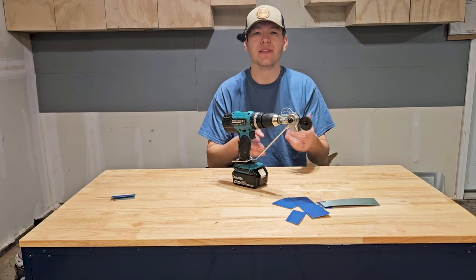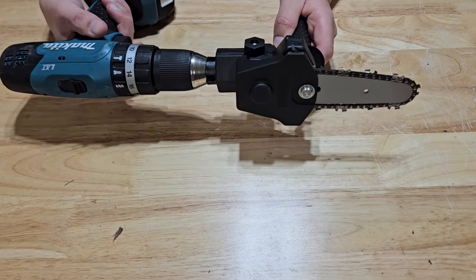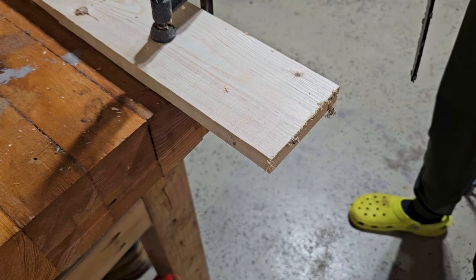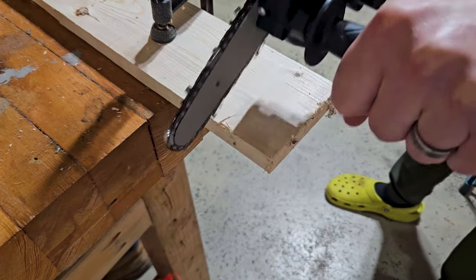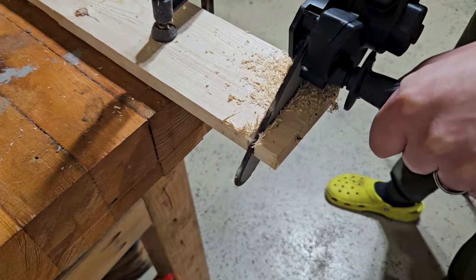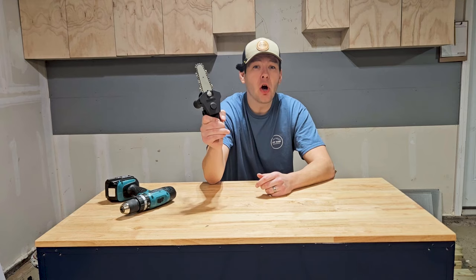The next tool is this little chainsaw attachment. Should I have bought this? Probably not. Should I use it? Probably not. Why did I buy it? It looked kind of cool and seemed like it could be handy to have around. When you pull the trigger it does spin. Let's just go test it and cut something — if this video ends here, you'll know exactly what happened. I'm not going to put it on the fastest speed setting.